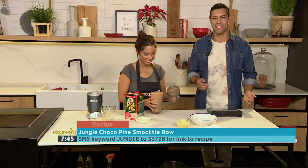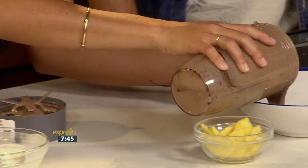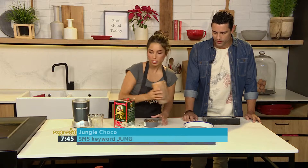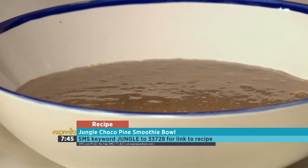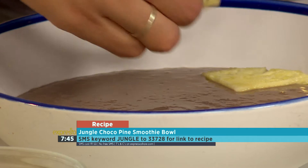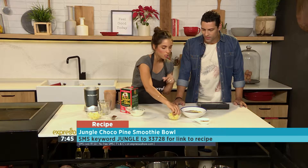The keyword is jungle — SMS that to 33728 and you can get your hands on this choco pine smoothie bowl recipe. All we're going to do is pour it into our bowl. If you want to make it thicker, just add some more pineapple, a little bit more yogurt, and some more oats — great for extra fiber. And we'll just make it pretty, because food that looks good makes you want to eat it, which means your health goals will be easier to stick to.